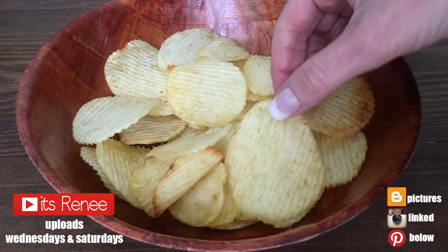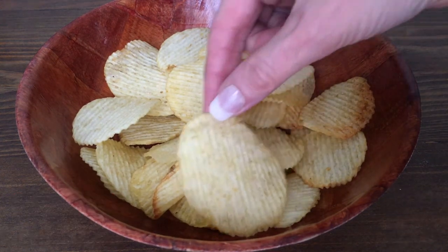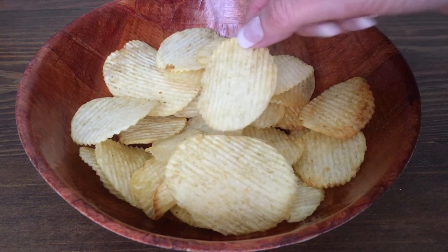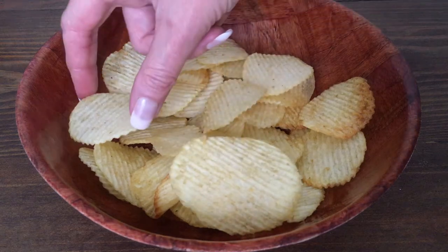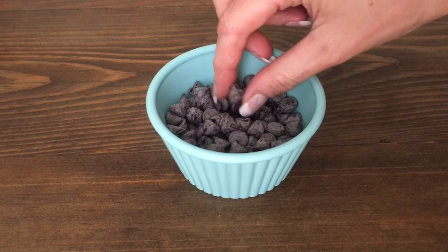Hey guys! This dessert-type snack is actually really easy to make. For this we need some chips — the wavy ones, because I think they look better for this. It looks better when they are like the complete thing rather than a broken one. Then I'm going to be using some bittersweet Hershey's chips. I don't have an exact measurement for this; it depends on how much you want to use.